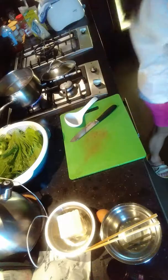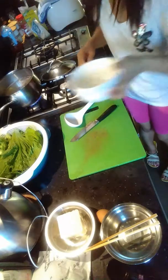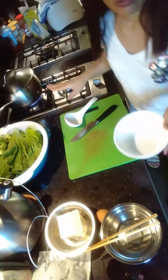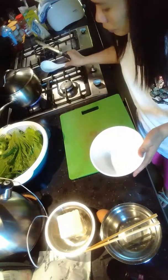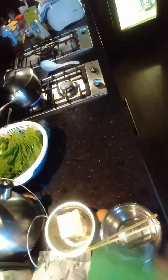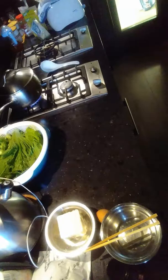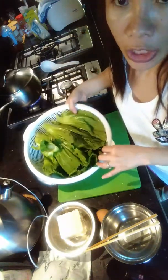I add more water because it's not enough. Now while I'm waiting for it to boil, I'm going to cut the vegetables. I'm using mustard vegetables.